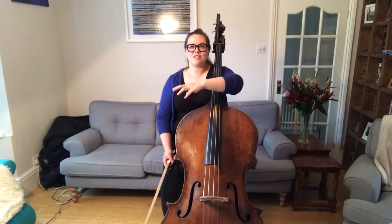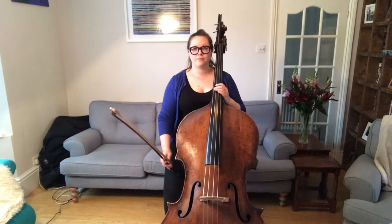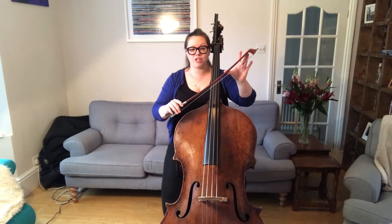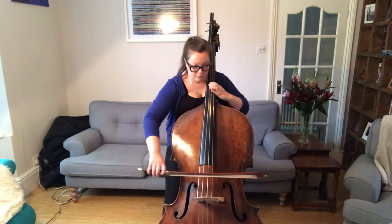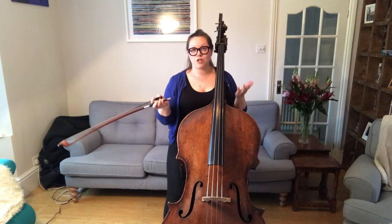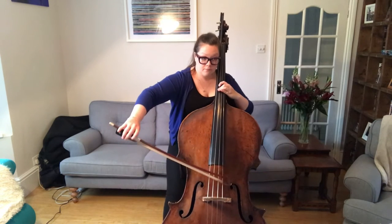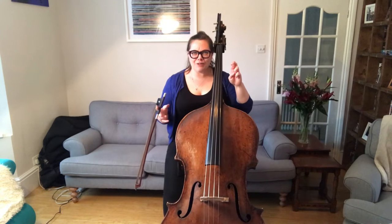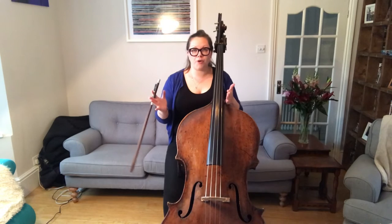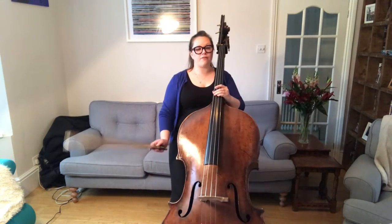At bar 37 we have a slur tied into an accent. When we play these, make sure that you have enough bow left after playing the four semiquavers in order to make a good accent on the accented note. I'm going to play two versions — which one sounds like it's accented? It was the second one. In order to play the accented note, I suddenly used more weight, flat hair, and a quick bow, and I made sure that I had enough bow in order to play the accented note.